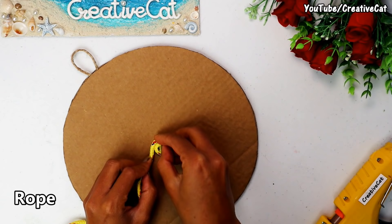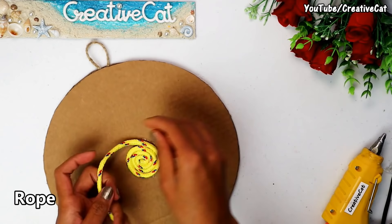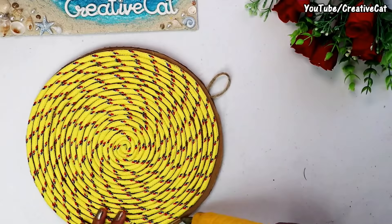I am using rope to make the background. You need to stick the rope in a spiral shape. You can use normal glue here too. I use hot glue because I get really short time to finish my project as I upload weekly.